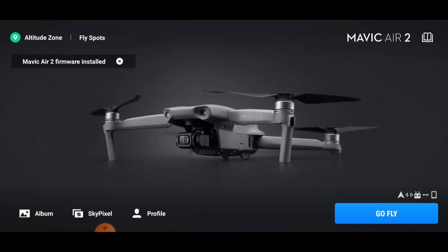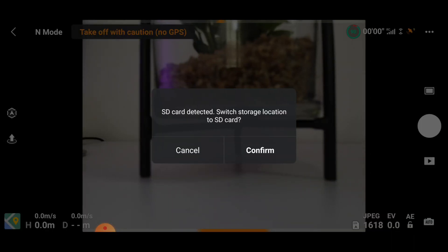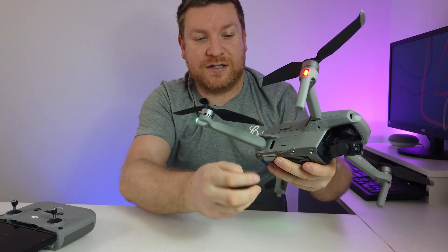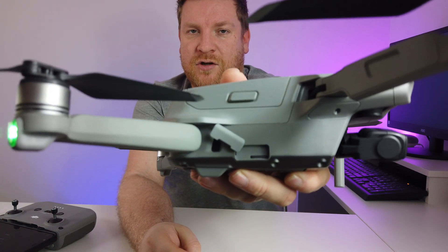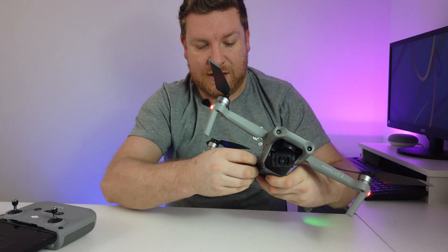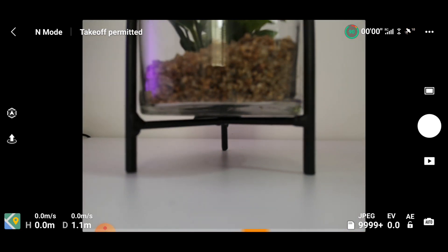Let's click the X, get rid of that, and click Go Fly. The first thing I'm greeted with - I have already put the SD card in. If you don't know where it goes, there's a little slot on the side right here - that's where your SD card goes. I've put mine in and the drone has detected it, which is why it's giving me this option. Let's click Confirm.